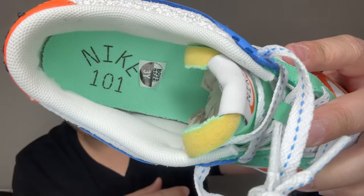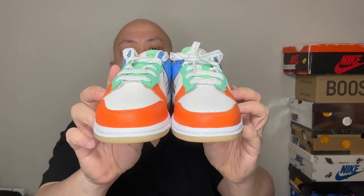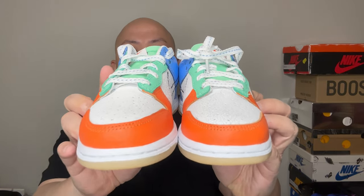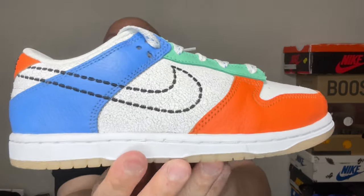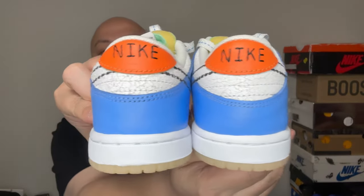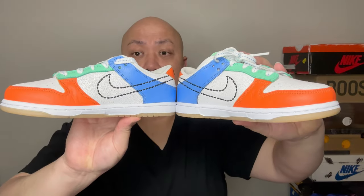On the inside, the insole is in green and Nike 101 is in black. That's pretty much it for the sneaker review. Here are the front view, side view, other side, back view, inside view, and the bottom view. Let me pick them up — stay tuned for more videos, peace out.